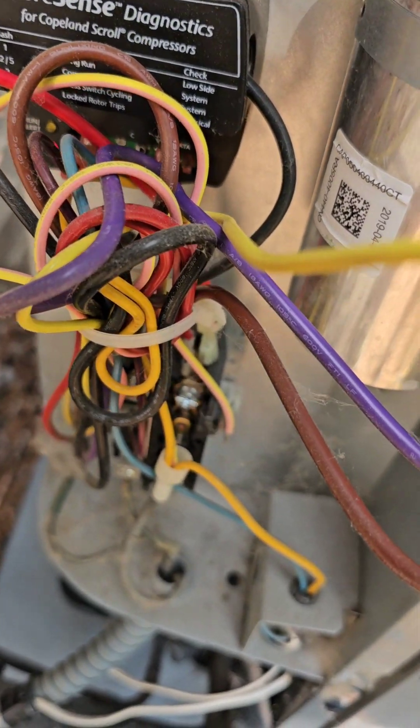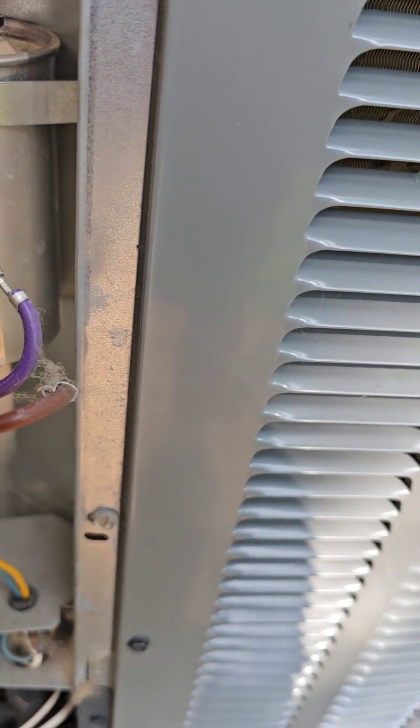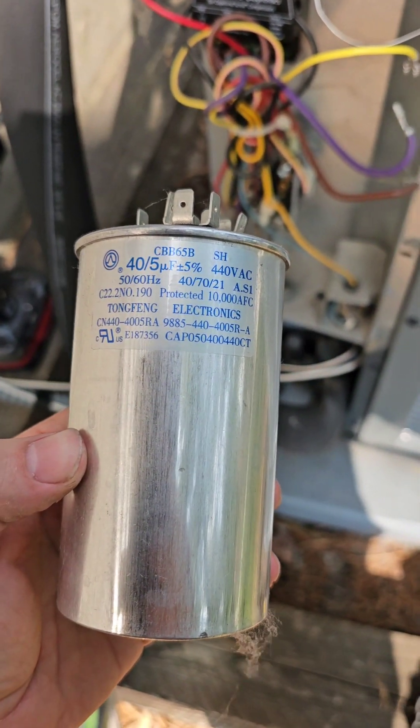My condenser was only four years old, so something's making my capacitors go faulty. I don't know — if it happens again I'll have to look deeper into it. But make sure to remember how everything was hooked up.